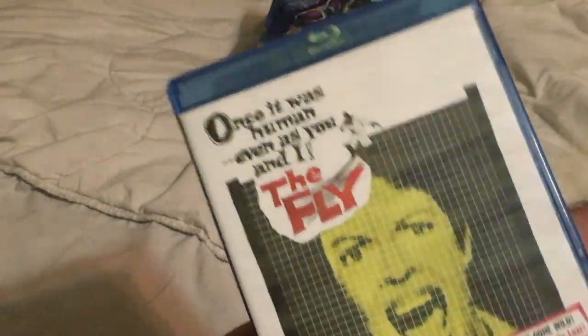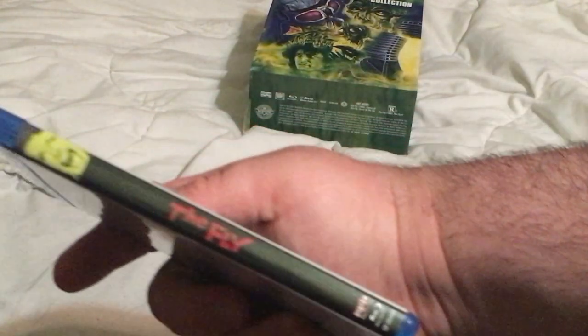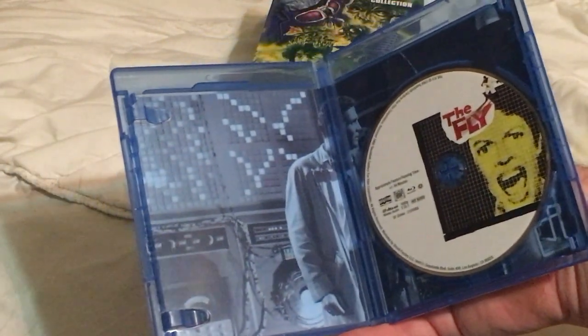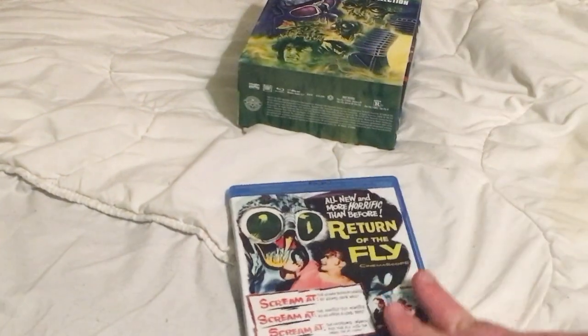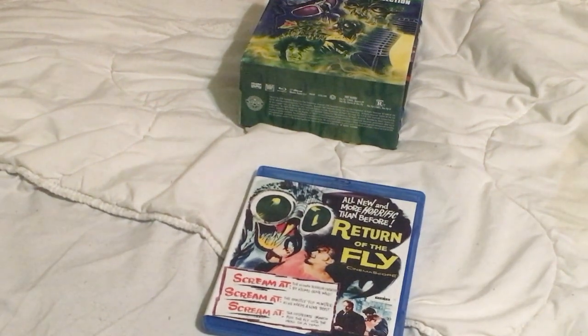That's a nice amount of special features. Usually box sets from the early 2000s just give you the movies and that's it. I like that these collector's edition boxes have been coming out recently. Here's the spine, which looks nice with the box set. There's the blue and the back photo in black and white. I'm not going to take out the disc because I don't want to drop it at this really awkward camera angle.